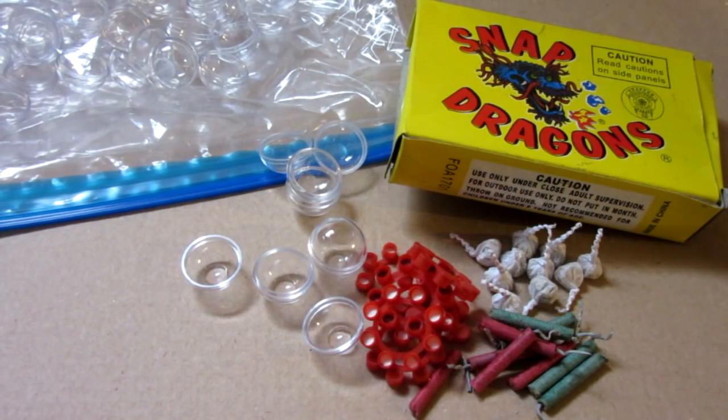Hello everyone, Inventor719 here, and in today's video we are going to be making some explosive paintballs.